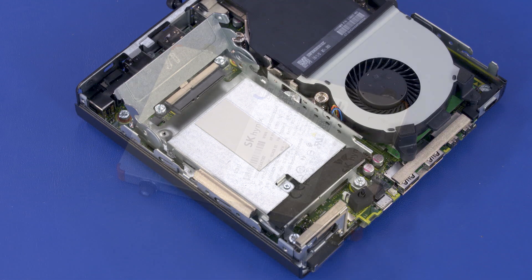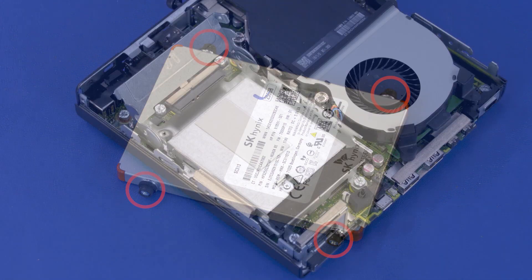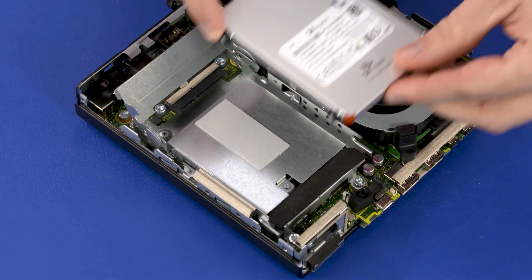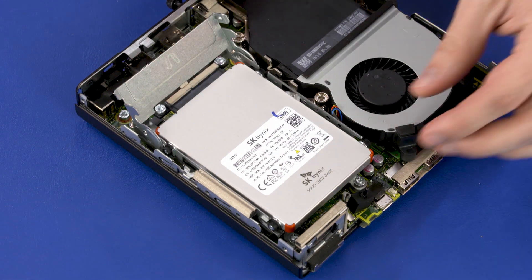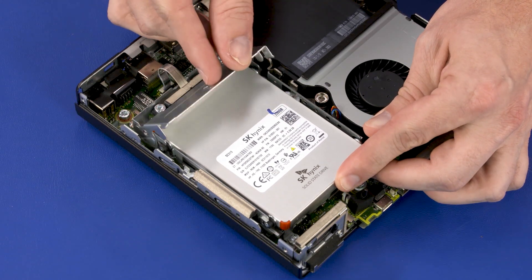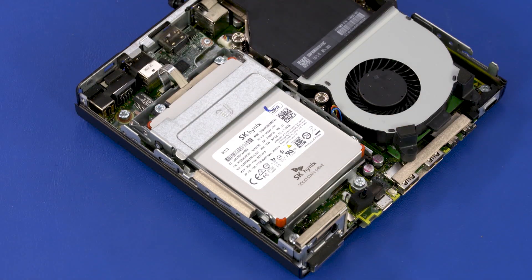Replacement: If you are replacing the storage drive, the mounting screws will need to be removed from the old storage drive and attached to the new storage drive. Make sure the thermal pad is correctly positioned on the storage drive cage. Align the mounting screws on the storage drive with the slots in the storage drive cage and lower the storage drive into position. Press the storage drive cage lever down while sliding the storage drive toward the connector until the storage drive is fully seated in the connector and the cage lever is closed.